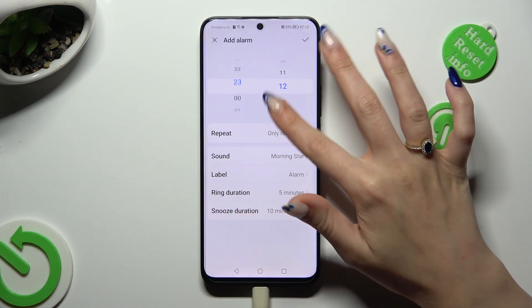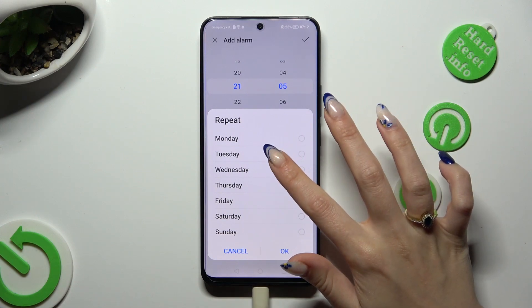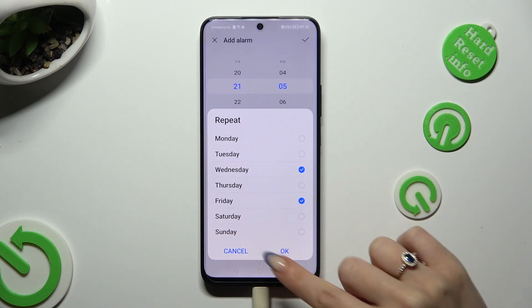Now set up an hour, click on repeat and tap on the days of the week — in my case Wednesdays and Fridays. Then to save them, tap on OK.